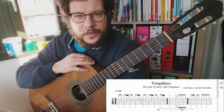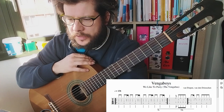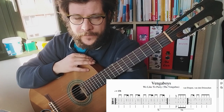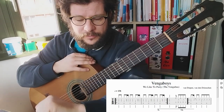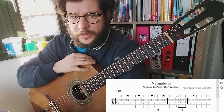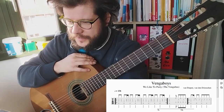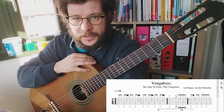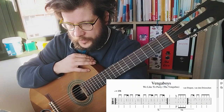Hi YouTube! Welcome to another guitar tutorial of mine. Today I want to explain how I play my Vengabus fingerstyle arrangement. I linked the full performance video up here, and today I want to show you how to play it. It's an arrangement of this famous 90s fun dance music, and on my screen I've got the tabs too. I want to show you how to play each section.